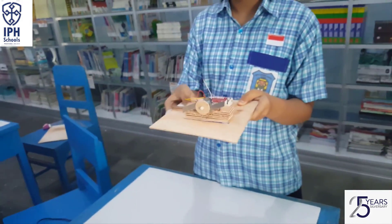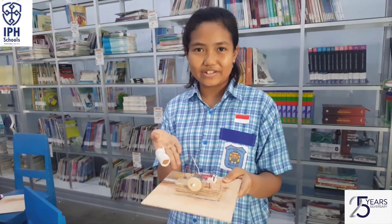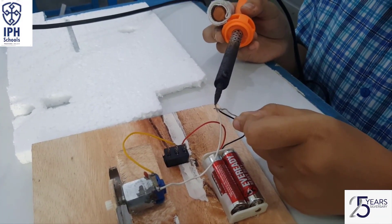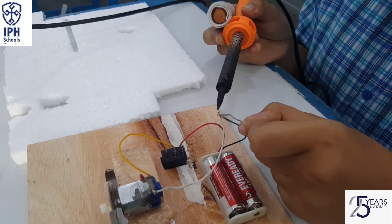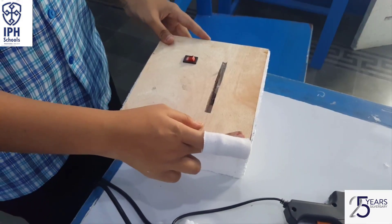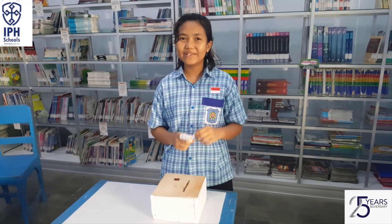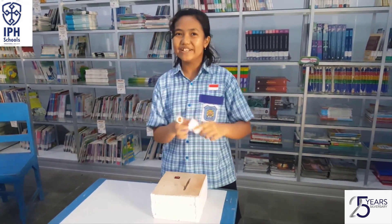Let me try it. See, it works! To make it safe, solder the wire. Then put the board on top of the box. So this is the finished project — I can't wait to try it!